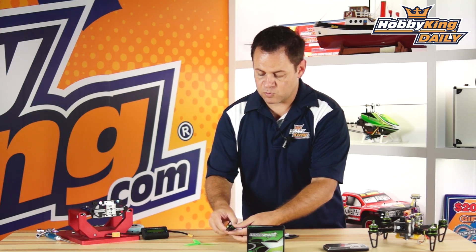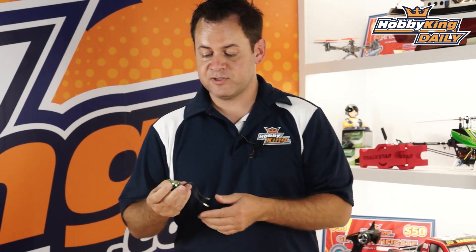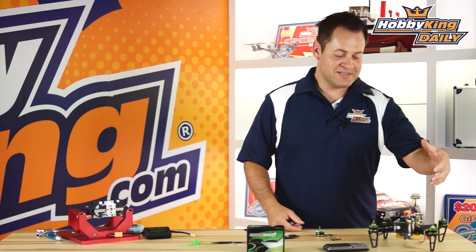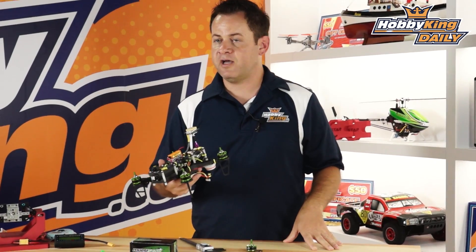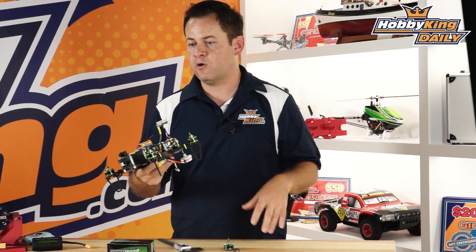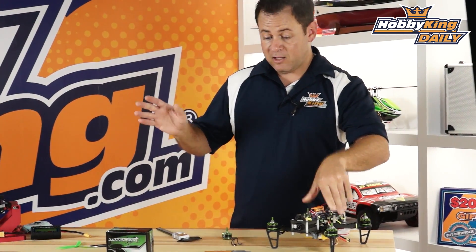It does come with your standard 2mm connectors on the bottom, so it will plug straight into your Afro 12A or Multi-Star 10A ESC right out of the box. I have been personally testing these motors — tough job, I know — but they're absolutely a beast. This is my test rig from when we introduced the long frame kit on the FPV 250. I'm getting about eight minutes of flight with a 1300mAh pack, and this rig is pushing well over 500 grams all up with OSD, Mobius, telemetry radio, and FPV gear.